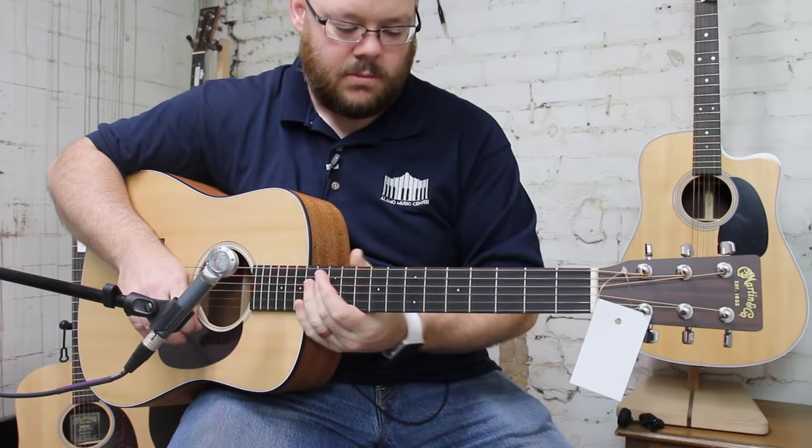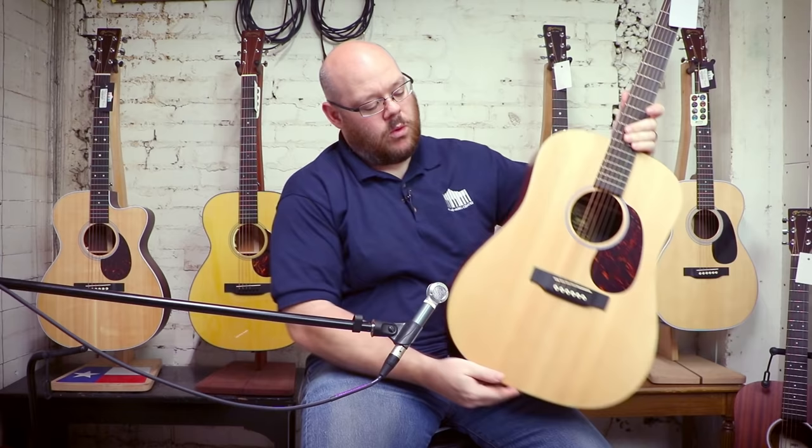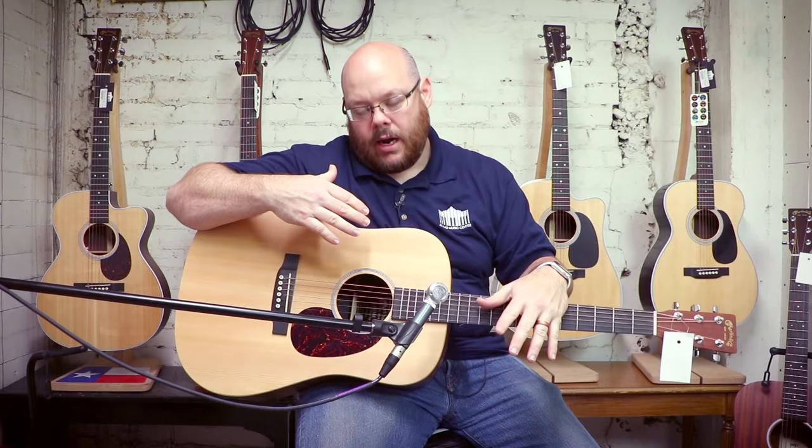The next guitar from their Mexico factory is the X series. This is the DX1AE. The X series all have a few things in common: a solid top with A-frame bracing and HPL — high pressure laminate — back and sides. They also have Stratobond necks, Richlite fingerboards and bridges, and chrome tuners. You can get it with either a Sitka spruce top like this one, or there are Sapele-topped models with Macassar Ebony back and sides that have been very popular.